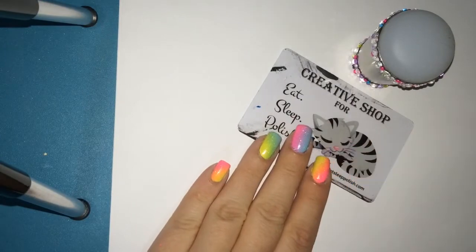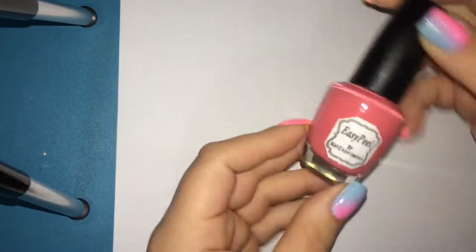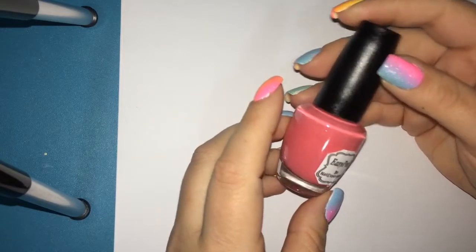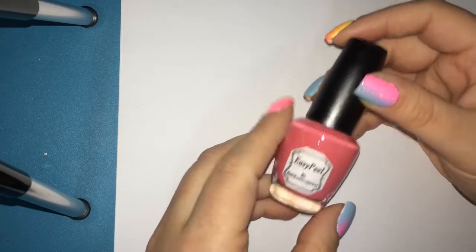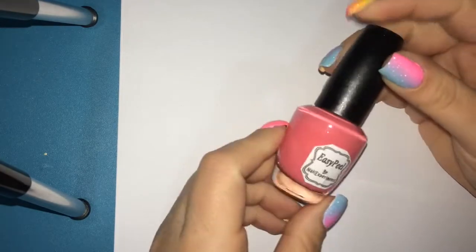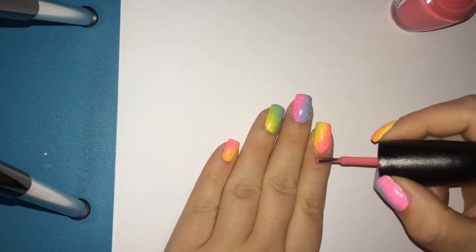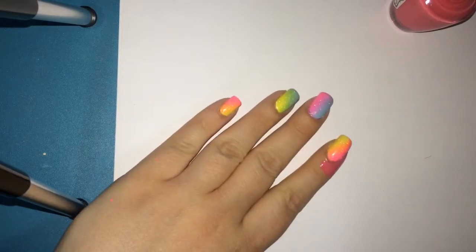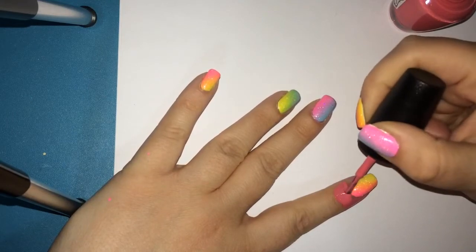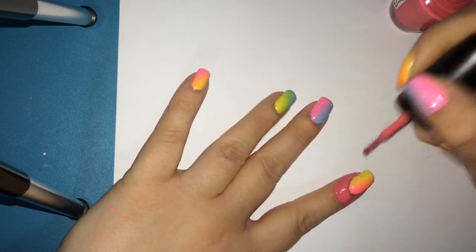Before any messy manicure — like nail art stamping, ombre nails, or water marbling — I like to prep my nails with liquid latex. This is a product I formulated and I sell it in a variety of different colors. I just launched my online website yesterday and I'm so excited — now people can easily go to the website and purchase it. It really helps with easy cleanup of messy manicures. All I'm going to do is apply it around the skin around my cuticles, so any stamping polish that transfers to my skin will transfer to the latex instead. I will link my shop down below — I currently only sell within Canada and the U.S.